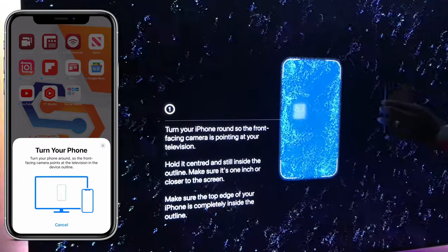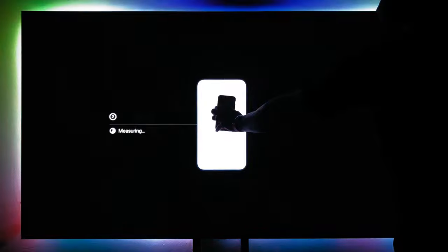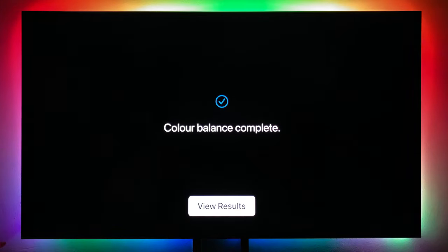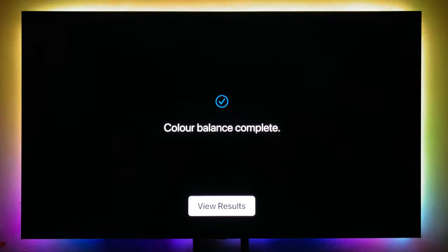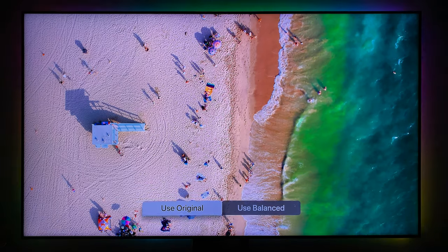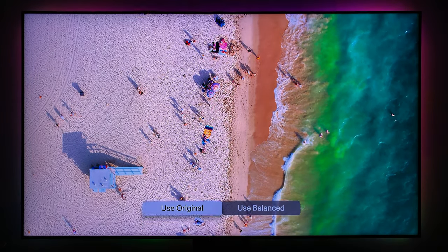Hold your iPhone an inch away from the screen — it will use the front-facing camera to color balance your TV. You can see it's measuring and counting down — just be still. If you move, you have to start all over again. Boom — color calibration is done. Click done on your phone. Let's view the result: this is the original and this is the balanced calibration using the front-facing camera.